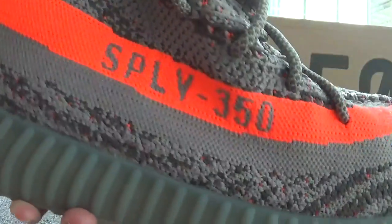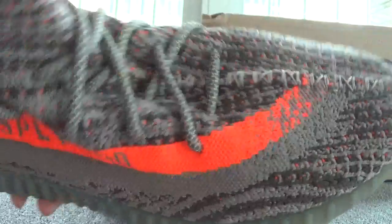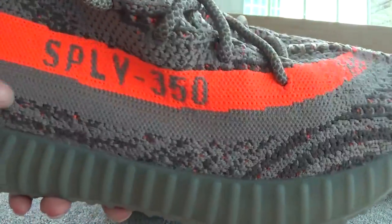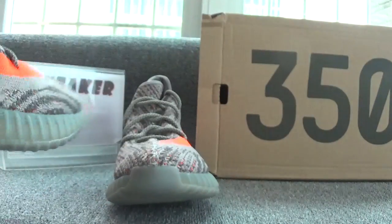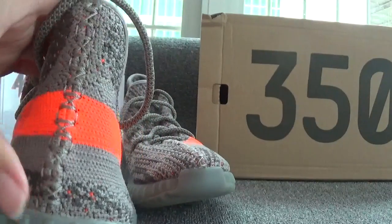You can also see the pattern on this side, and you can catch the SPLY 350 on the orange background. Now let's check the back of the shoes — you can see the good stitching.